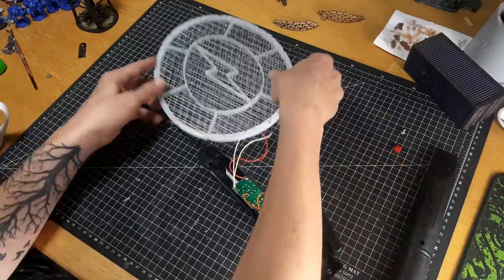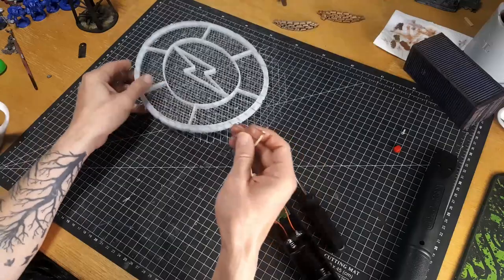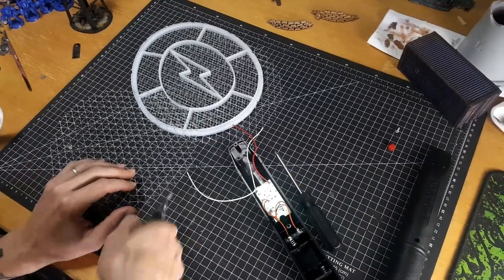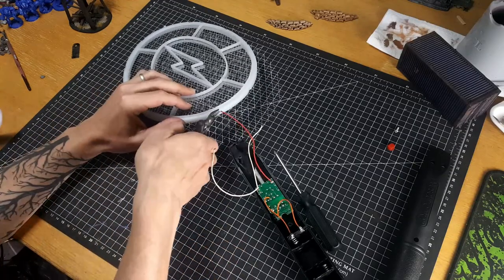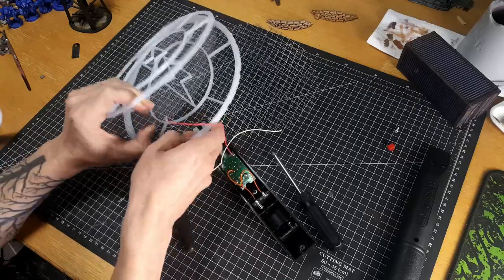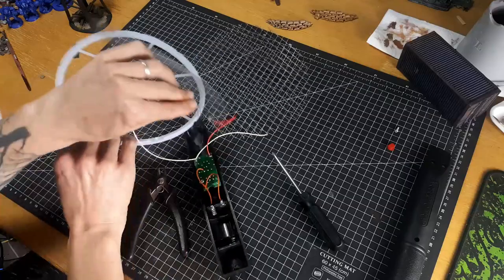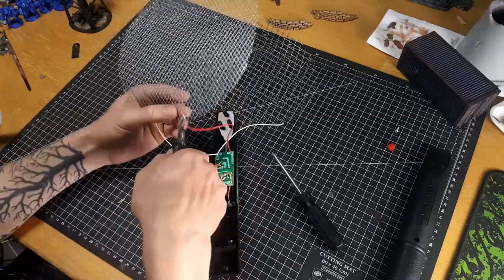If you're looking for a more effective or more technical build of this, Luke Towand has a great video on how he scratch built one using the proper components. Definitely check out his channel — you'll see how he puts that together with specially bought components rather than a $10 mosquito racket.